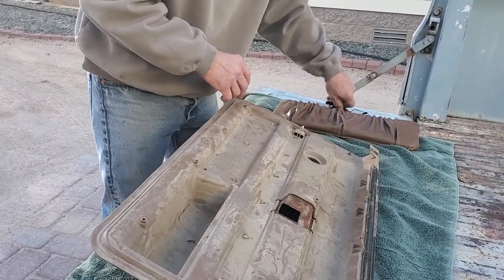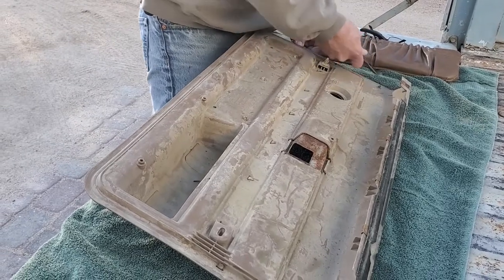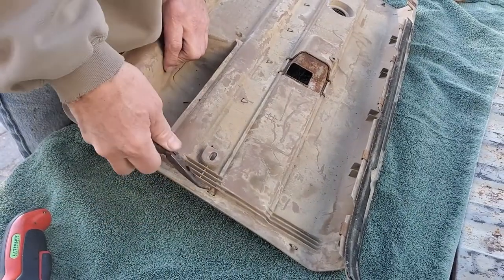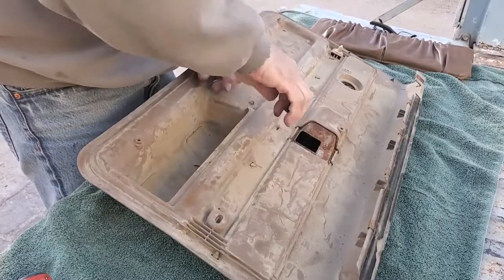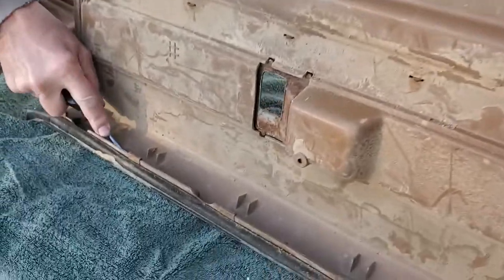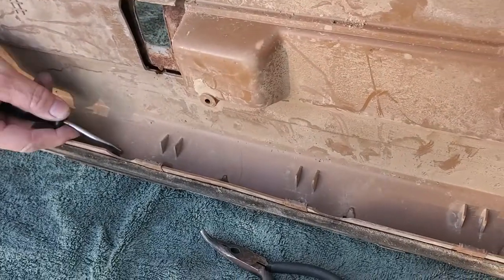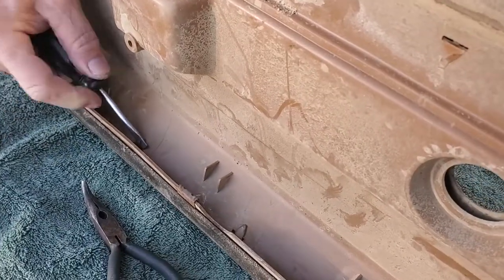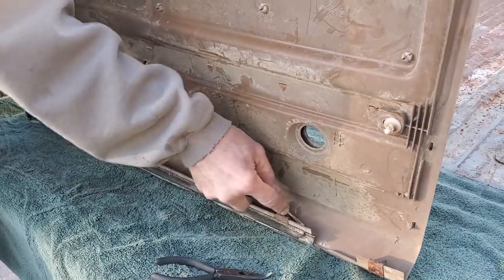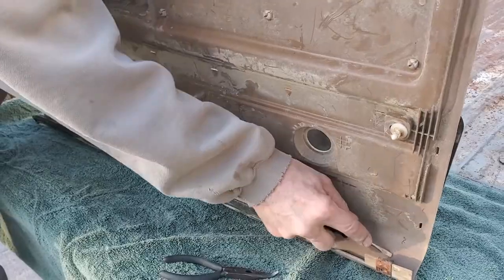Next you have to remove the actual wooden panel applique if you have one of those — they were used on the higher-end versions of these C10 pickups. I'm using a bent-nose long-nose pliers to bend the tabs back. You don't want to over-bend them, just bend them so you can slide it through. There's a set along the top that's almost hidden. If you can't get them with the long-nose pliers, I'm using a screwdriver I deliberately bent — originally to get behind the door handles of a 1950 Chevy, but it works for lots of other things too.